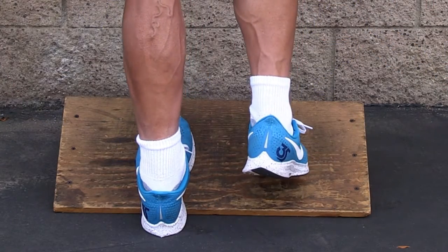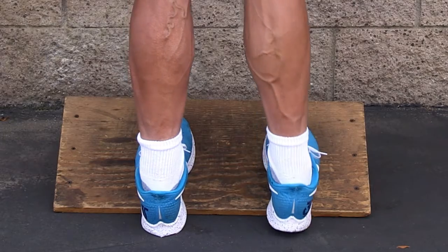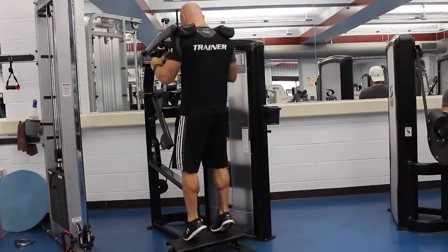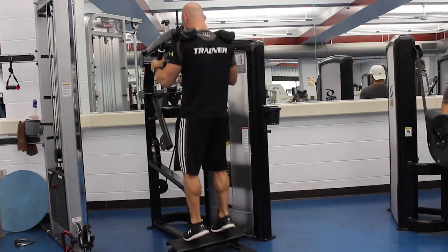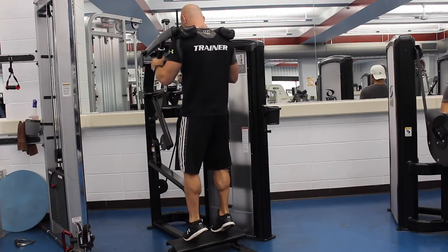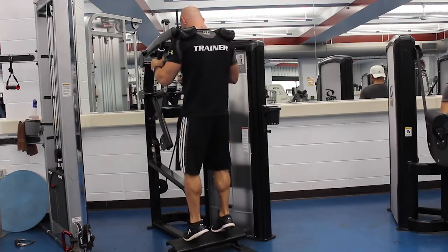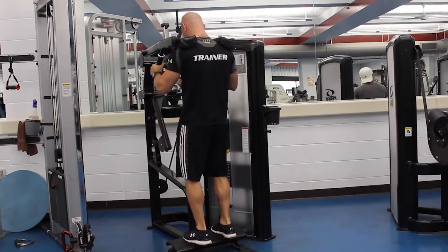Do one leg at a time if you want — it's that simple. Just remember to keep, especially if you're loading it, if you're in a calf raise machine and you're trying to stretch your calf out at the bottom, don't stretch out the ankle. Stretch the muscle instead. There you have it.